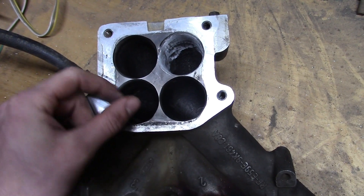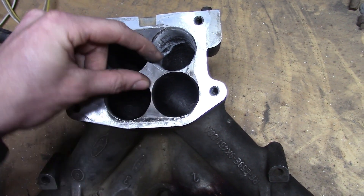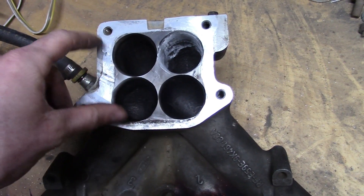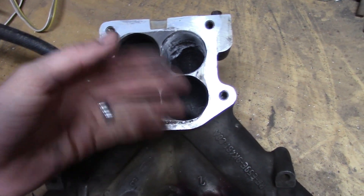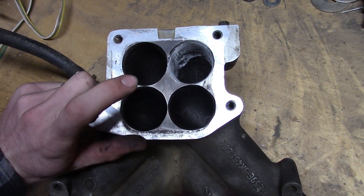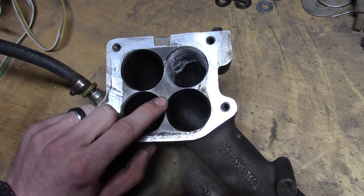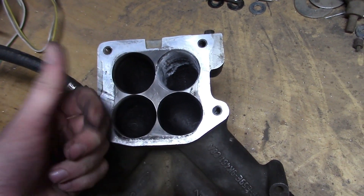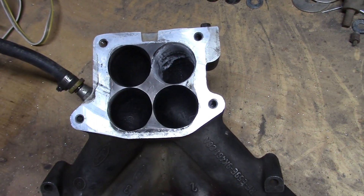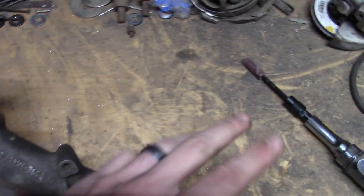I'm going to make them all as close to the same as I can — thin these up and knife edge all this. Ideally this right here should be like a spike to evenly flow it throughout all four of them, not flat. You could actually make a one-inch spacer that turns this into a spike and knife edges it all to help with the airflow. But we're cheap and old school, so we're going to get out the air-powered die grinder with different bits and knife edge all that up.